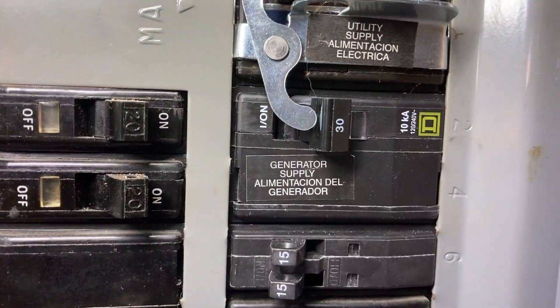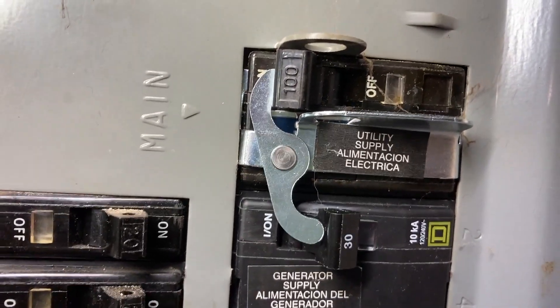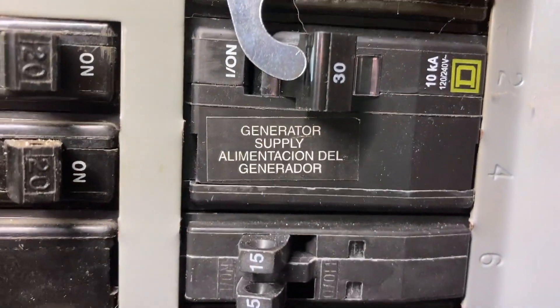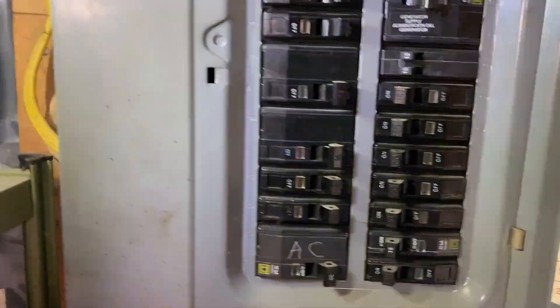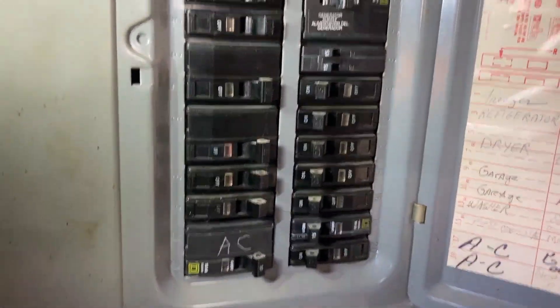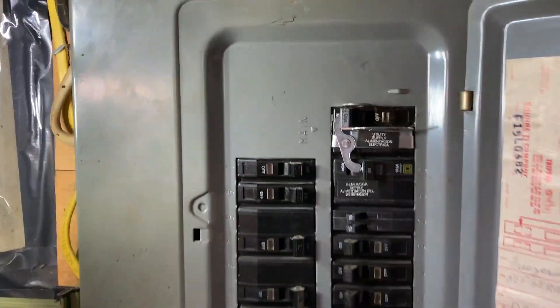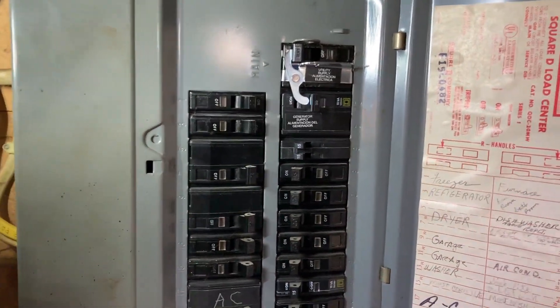You can see how that interlock works now — in order to turn that generator breaker on, you've got to turn the main breaker off. It's labeled 'utility supply' and 'generator supply' on the breakers. That is how you do it — that's how you can legally put one in. They make different ones that slide up and around for main breakers on top of some panels; this is just the generator interconnect for this style of panel, which is one of the less expensive ones.